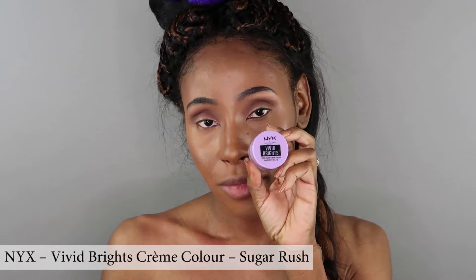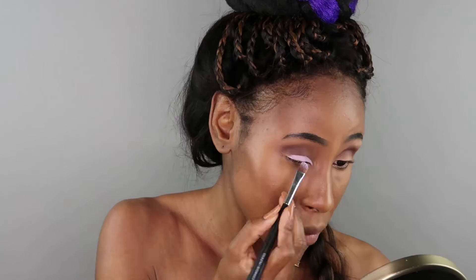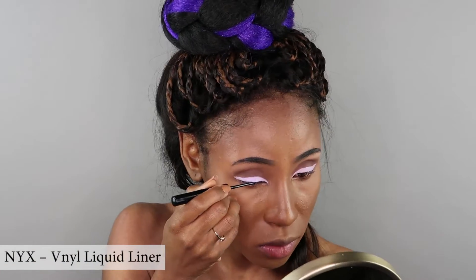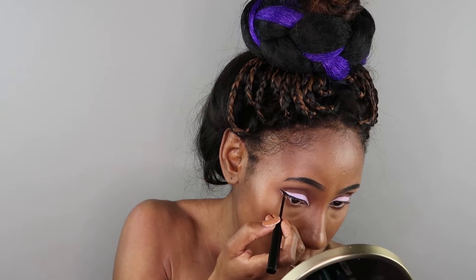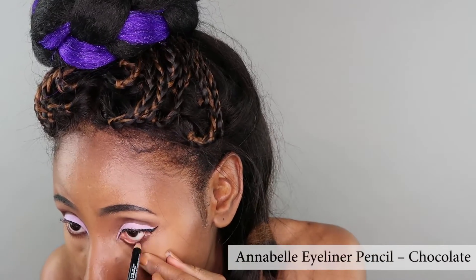Taking my NYX Vivid's Bright Cream in the color Sugar Rush, I'm going to add that purple color on my eyelid like Princess Cherie. I'm not exactly adding this eyeshadow onto my entire eyelid — more like a thick eyeliner, I would say. To define the shape of my eyes I'm drawing a thin black line with a wing on my upper lash line using my NYX Vanilla Liquid Liner. Right now I'm also using the Annabelle Chocolate Brown Eyeliner, but you can totally pick whatever brown eyeliner is your favorite.